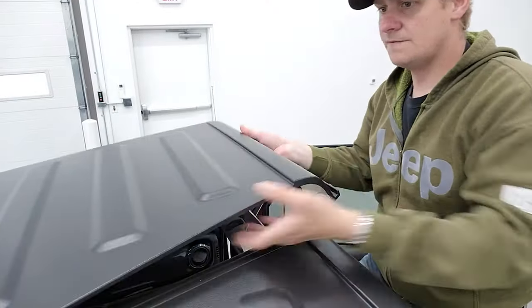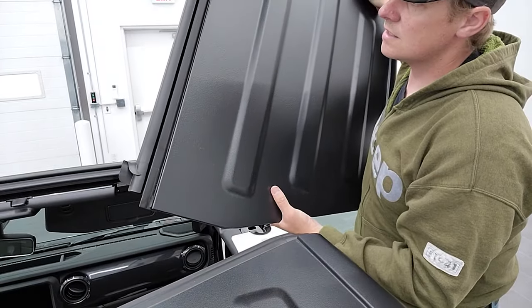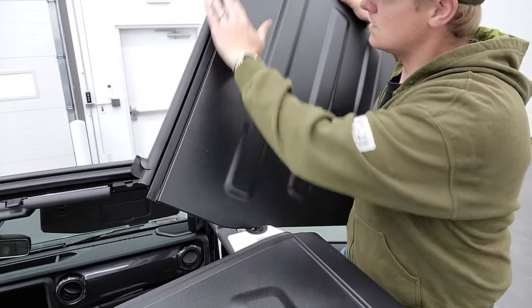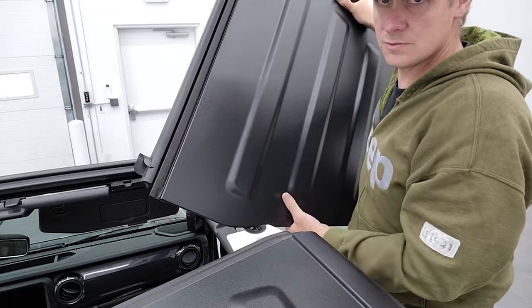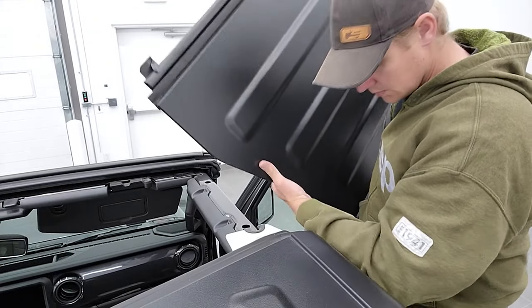Time for the passenger side. You can see where the driver's side one overlaps on here — it goes over that for the weather seal so that you don't get rain inside your vehicle. So you just take that off.